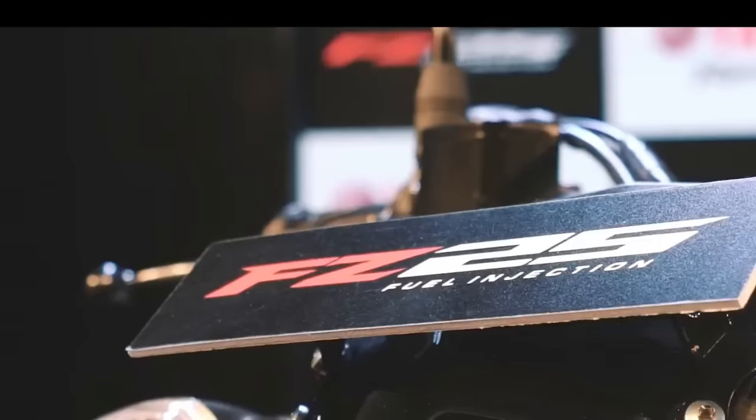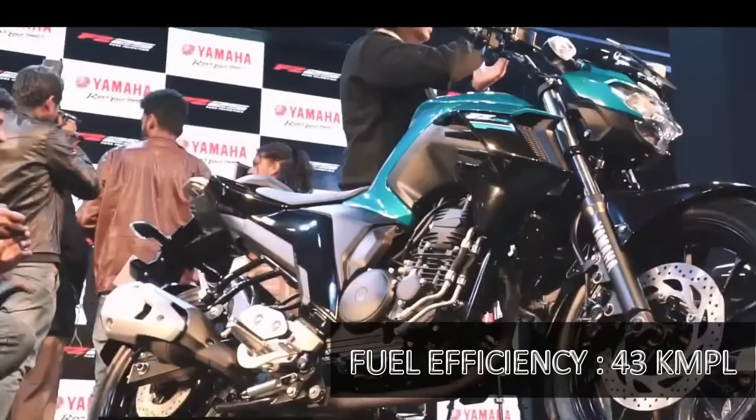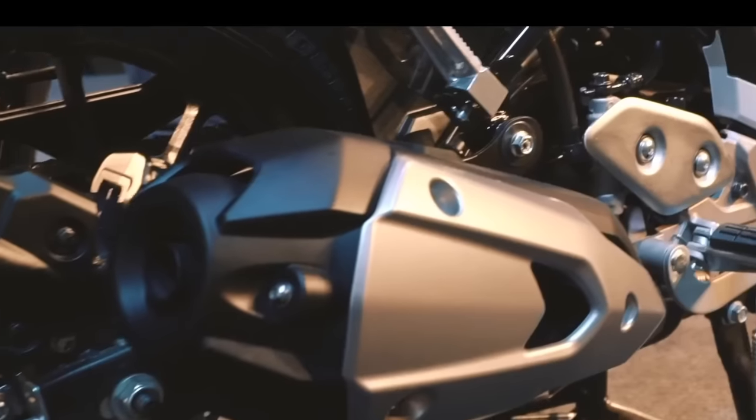This motorcycle has a fuel tank capacity of 14 liters and returns a fuel efficiency of 43 km per liter, which is very efficient for the 250cc segment.